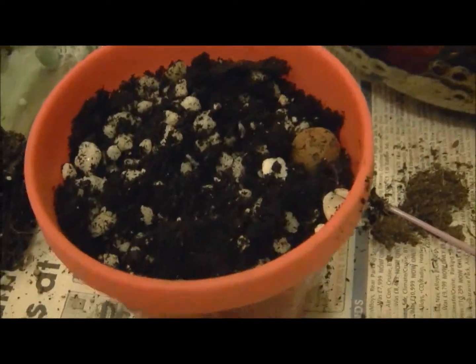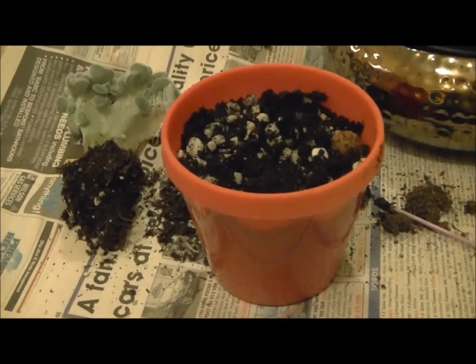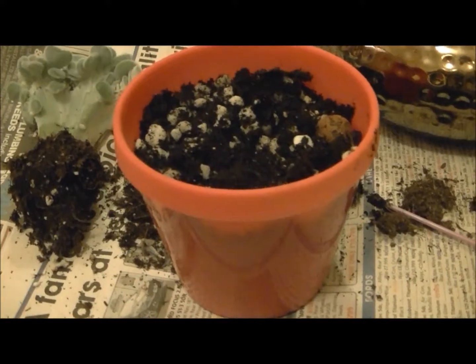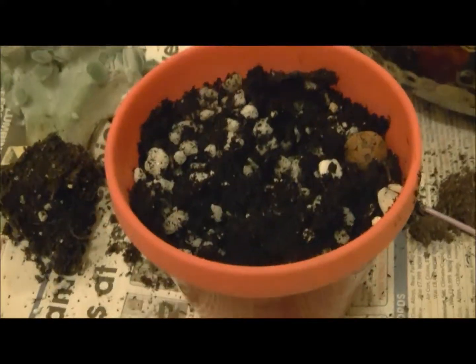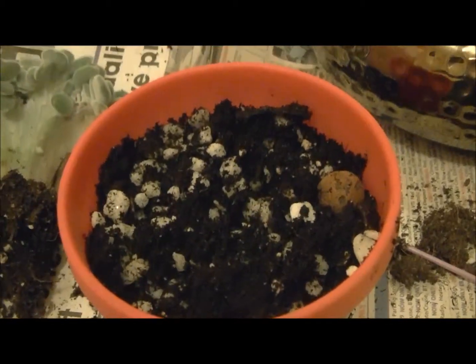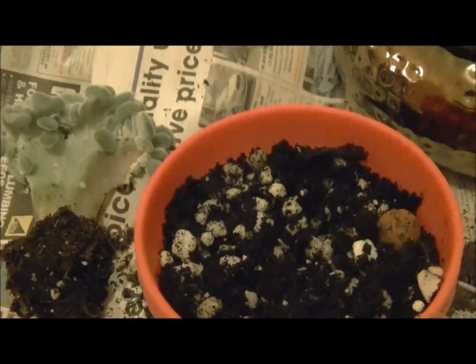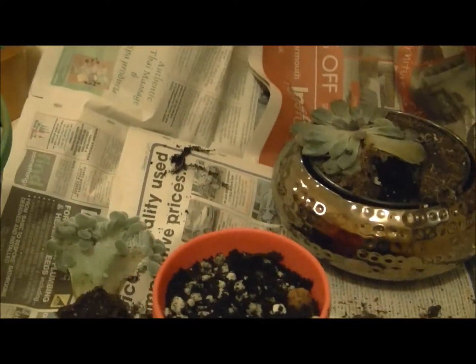I've prepared a small plant pot. I've put mostly clay balls in it halfway up, and then I've put some soil in it with a mixture of gravel. I've done that with the second pot too. I will be planting these two succulents up in these pots.